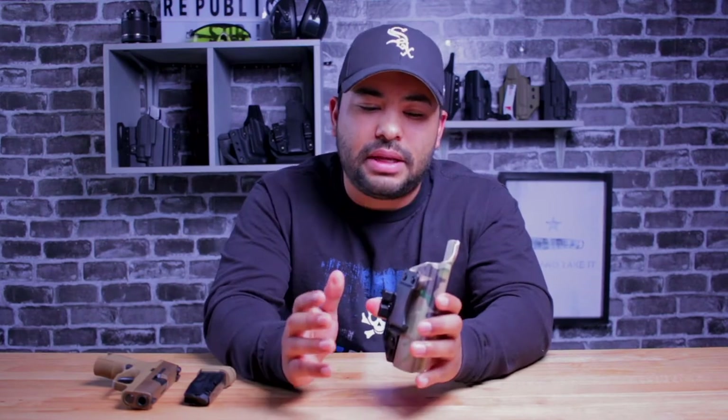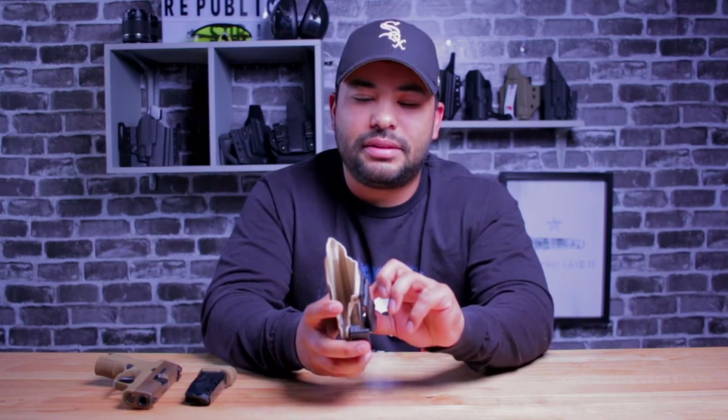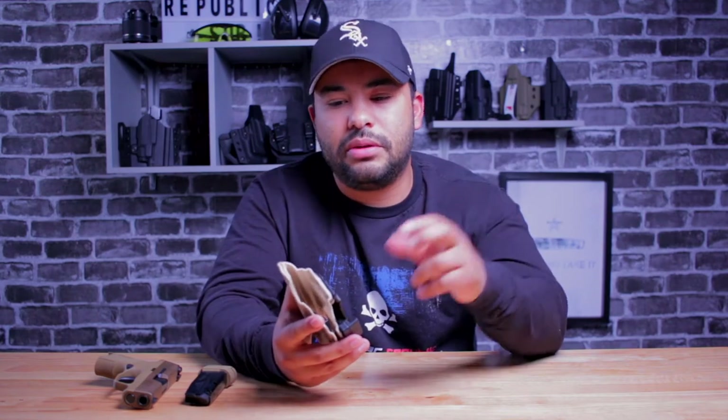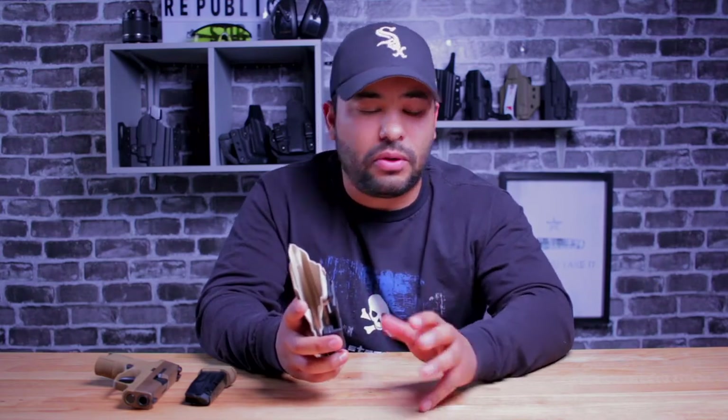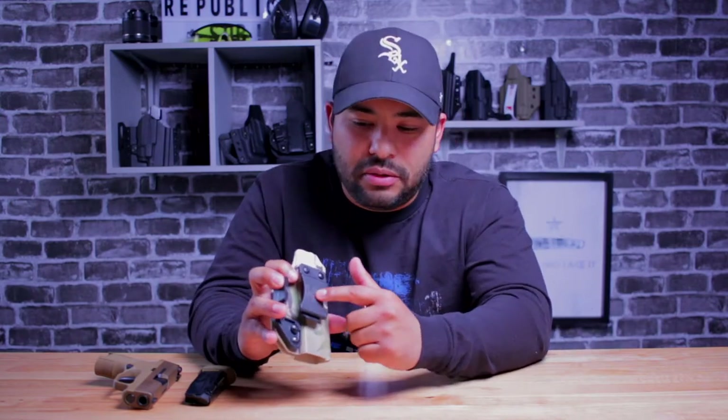I was a little leery of the plastic clips on this holster because they tend to loosen up, and when you're trying to put them over your belt you don't want them to snap. I really appreciate companies that include metal clips. However, I did not have an issue with this one from LAS Concealment — it worked perfectly, didn't come loose, didn't worry about snapping or chipping. I also love the little laser-engraved logo on it; it just adds that extra detail that makes the holster pop.